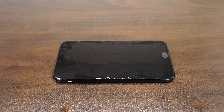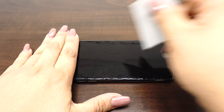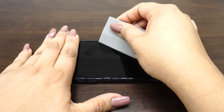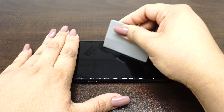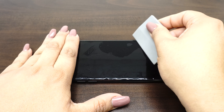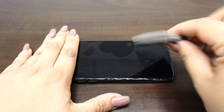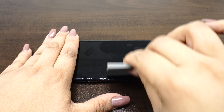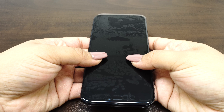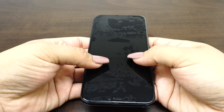Once you are satisfied with the position of the screen protector, take one hand and firmly hold down the device. With the other hand, squeegee out the bubbles and the solution. Move the squeegee from the center of the device to the edges. Take careful precaution not to push any of the liquid into the holes of the device. The screen may move during this process, so take time to reposition the fit.